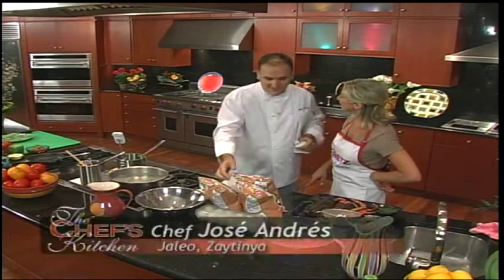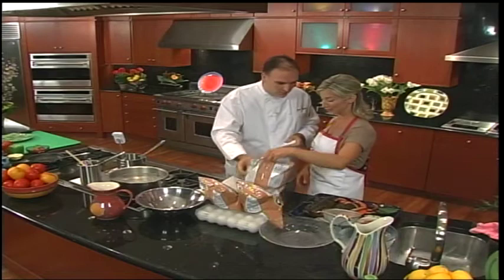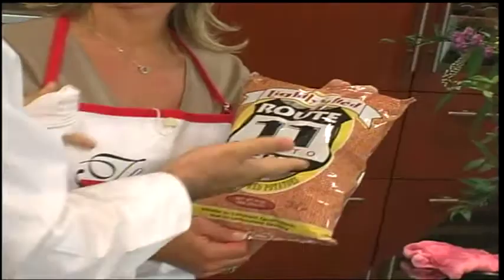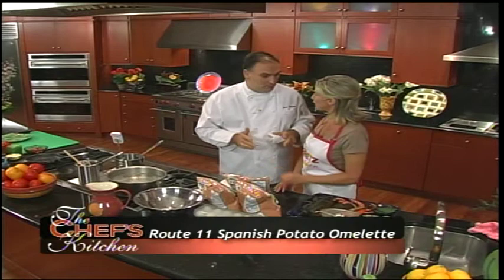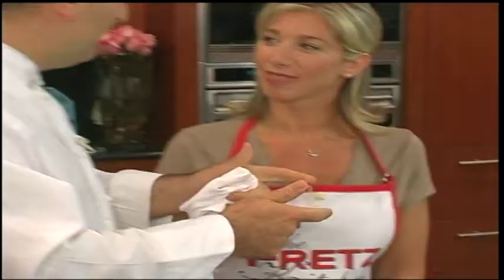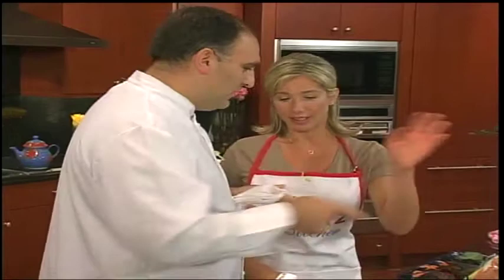And then we're going to do something very Spanish but also very much from my area. Here in Middleburg, Virginia — horse country — we have these potato chips. I'm going to show you one of the most traditional tapas in Spain: a potato omelette with onion and eggs. Every tapas bar has it, everyone makes it differently, but this can take half an hour between peeling and frying the potatoes. I'm going to show you how to do it right away.